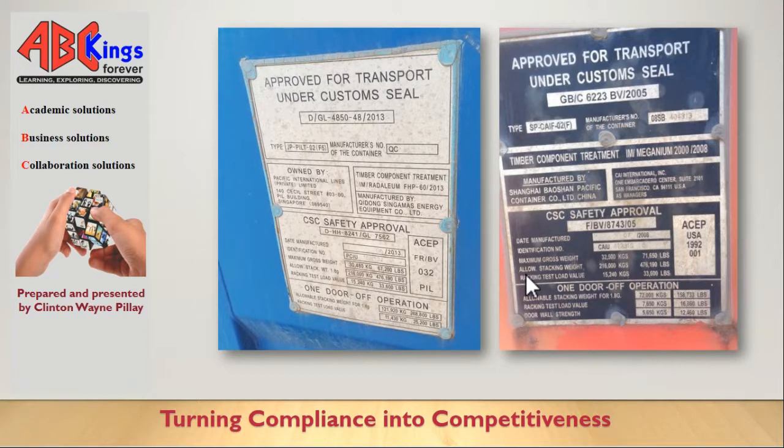Here's a closer look at a CSE plate. The main information we need is the ACP number, which is located on the plate. However, it also contains other information such as the maximum gross weight and the allowable stacking weight. What most people were doing was taking down something from the CSE plate, but instead of the ACP number they were recording these other numbers, which is wrong and becomes a finding in the audit.